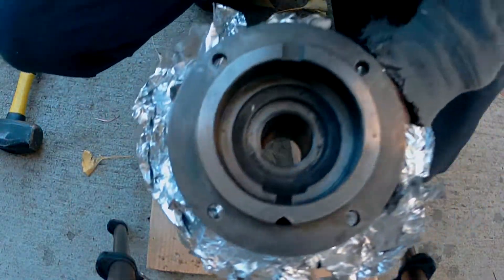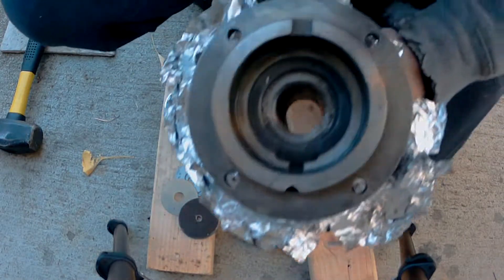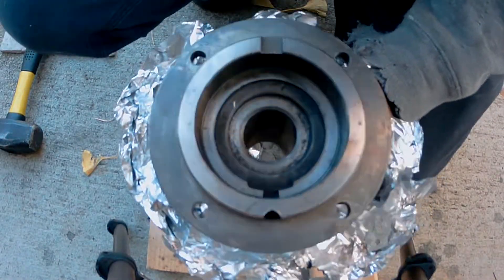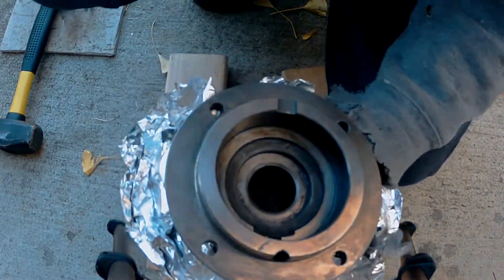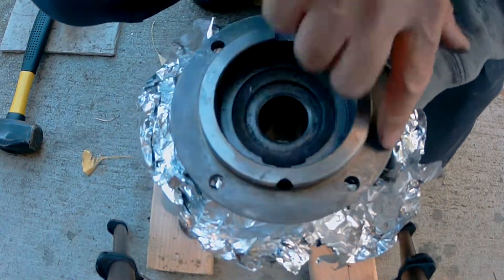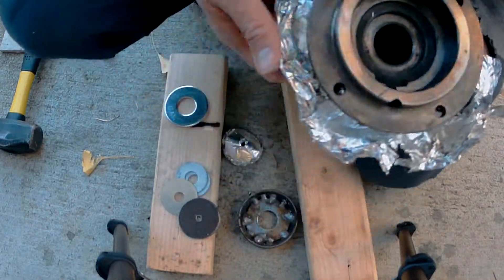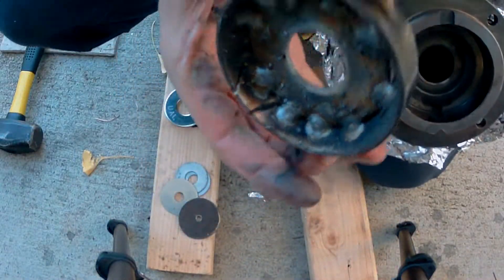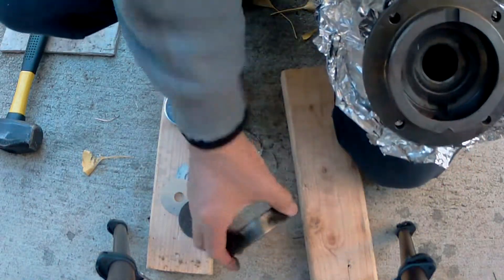It worked out. I did it with a MIG welder — saw where a bunch of people did it with TIG. I would probably prefer a TIG but don't have one, so that's what we did. Worked out — a little bit to clean up, but for the most part everything's pretty clean. Hope you enjoyed the video. Good luck — these things are a pain. Like I said, I tried grinding it; looks like I was pretty close but not quite there.